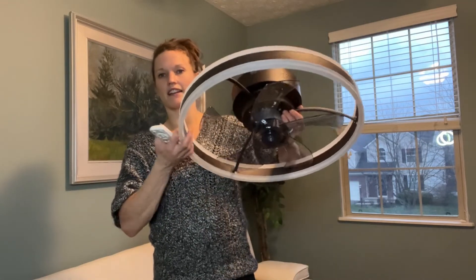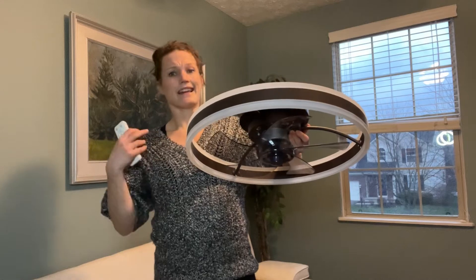First and foremost, take a look at the design. It looks really nice and would look great in really any type of room that you have.